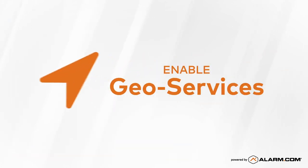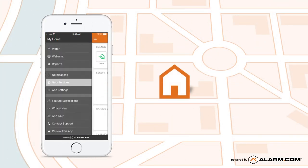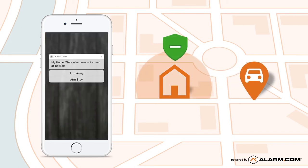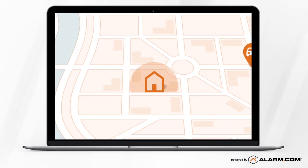Next, make sure GeoServices is enabled so that your system knows when you're away. This will allow you to automate rules and alerts based on your device locations. You'll need to log in to your online account to set up GeoFences around your home, work, and other locations.